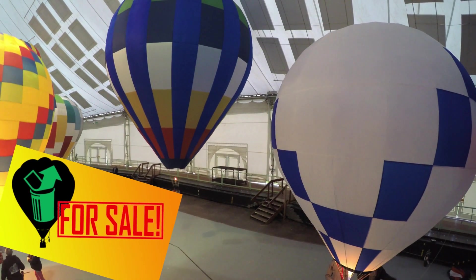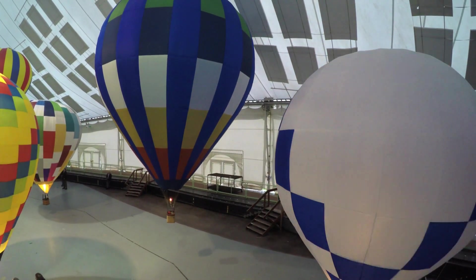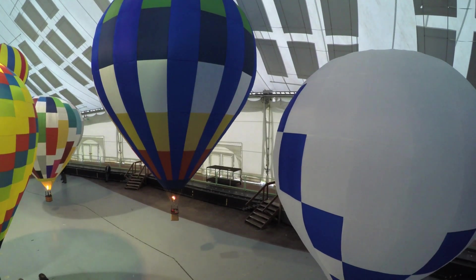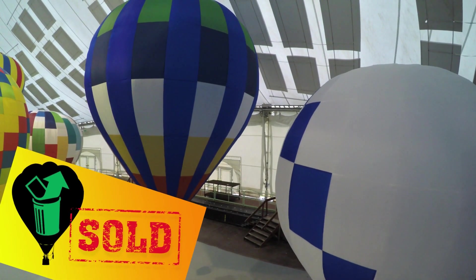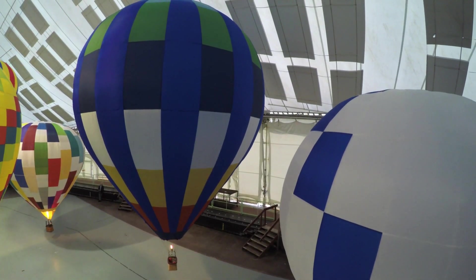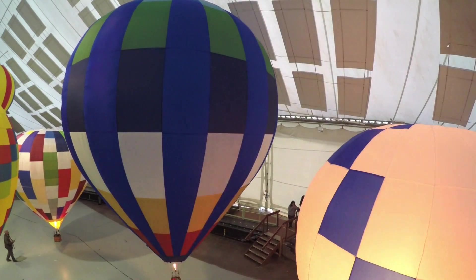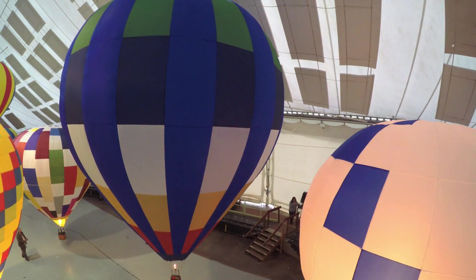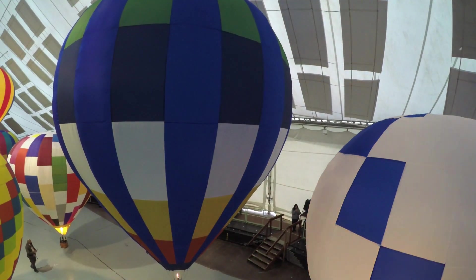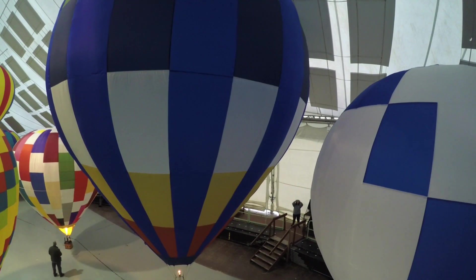If you've joined through a thumbnail that looks like this, the auction is either about to start or is currently taking place. If you saw a thumbnail that looks like this, the balloon has already sold, unfortunately. Keep an eye out for a future video showing how the balloon has been built. If you've missed out on the auction, feel free to leave us a comment below telling us what colour balloon you'd like to see us build next.